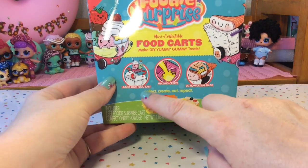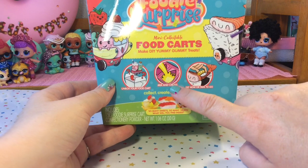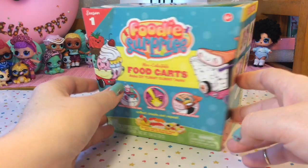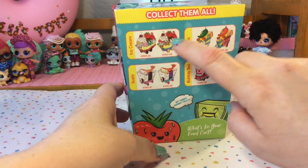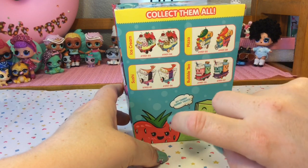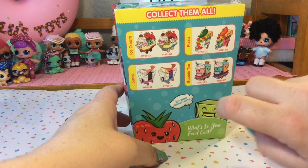We will be unboxing our food cart, mixing and creating, and then you can eat now or take on the go. There are four different food categories: ice cream, pizza, sushi, and bubble tea.